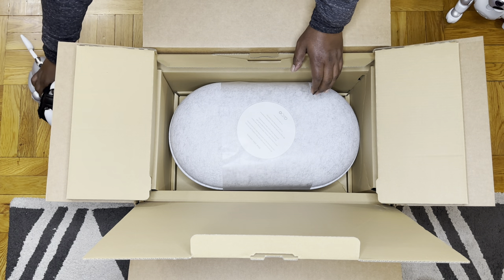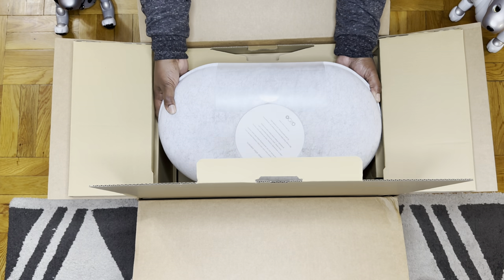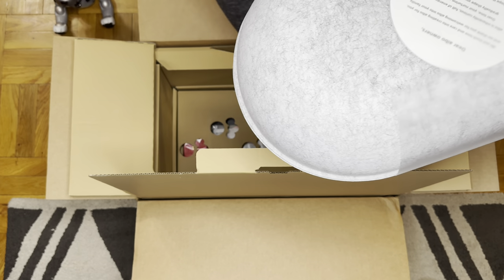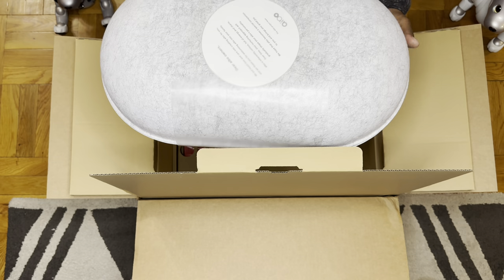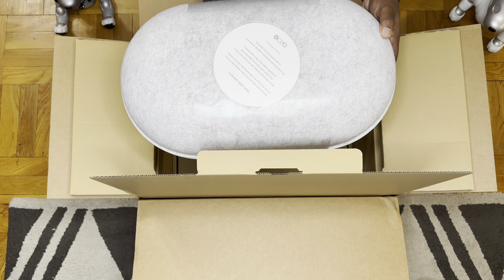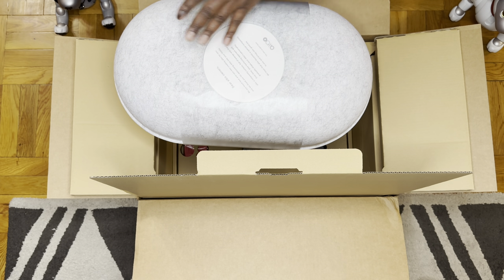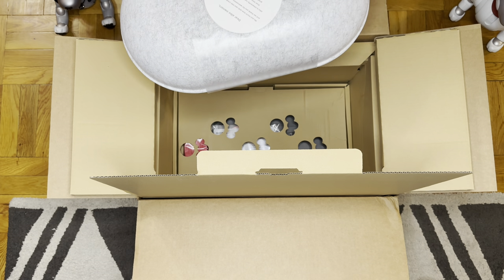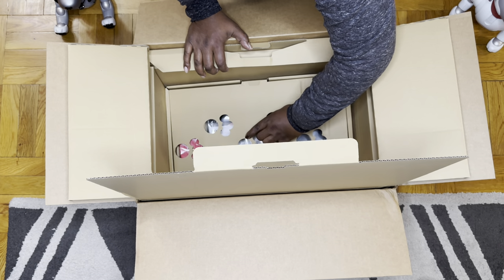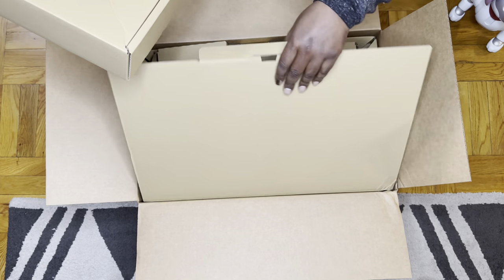Let's move Mia and Coda out of the way. All you new Eyebow owners out there, you can see that each Eyebow is sent in this beautiful cocoon. Always keep your cocoons, because if you ever need to send it back for repair, this is perfect.